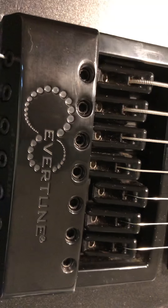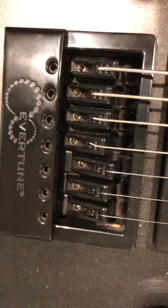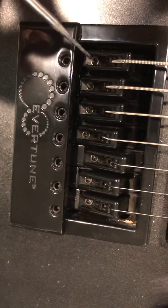Let's talk about what the screws do. We have the intonation screw, saddle height, and tuning screws. These are all 2.5 millimeter hex screws. This is where you're going to be doing the primary tuning. I'll explain that in just a minute.